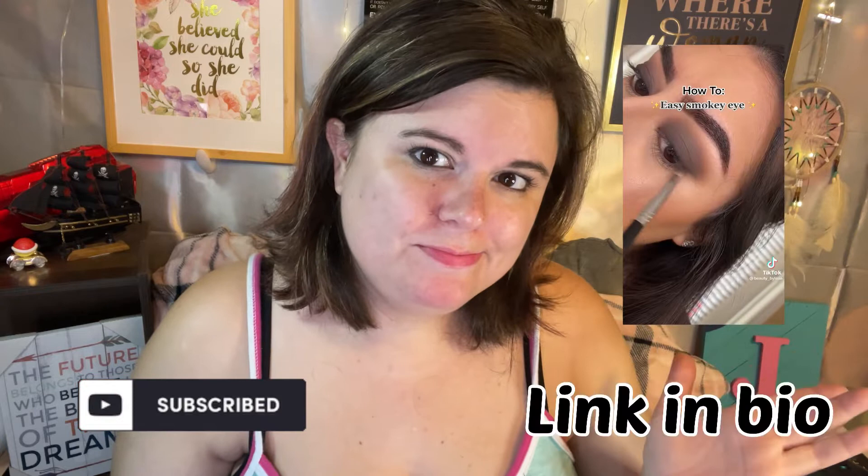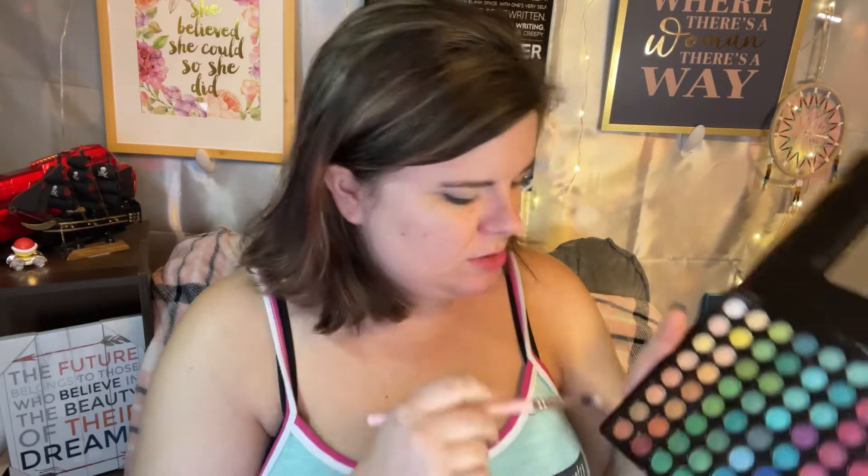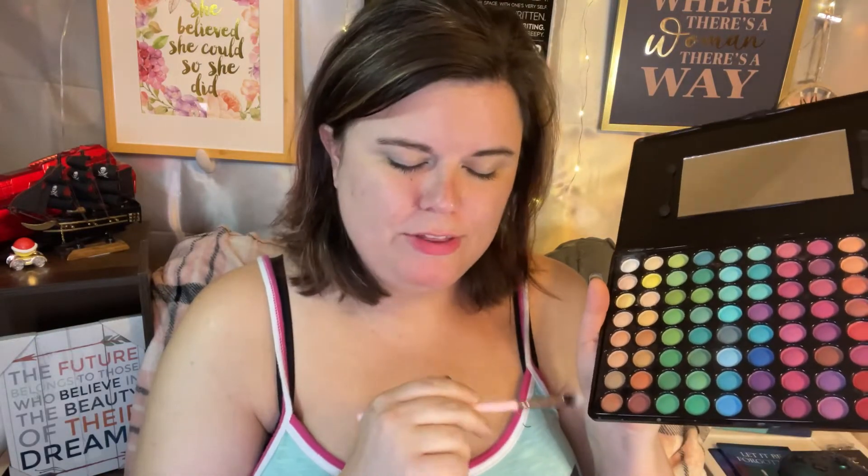I'm going to do this video and try to — she has a light kind of coffee eyeshadow, looks like to me. We're going to use this, right? Yeah, it'll work.